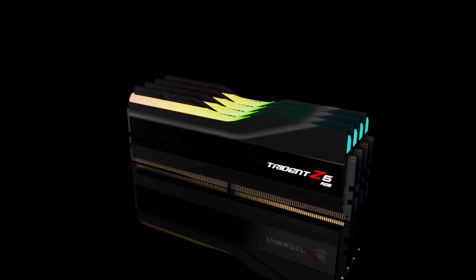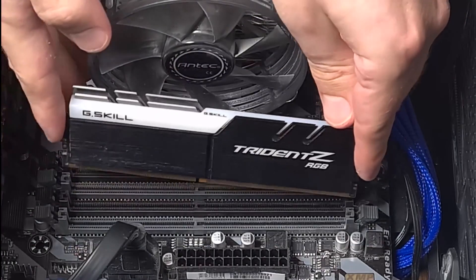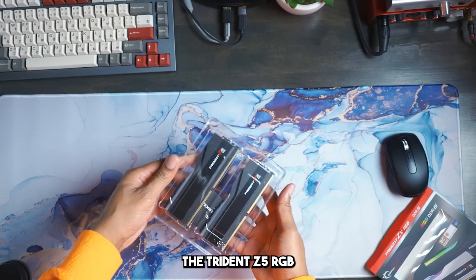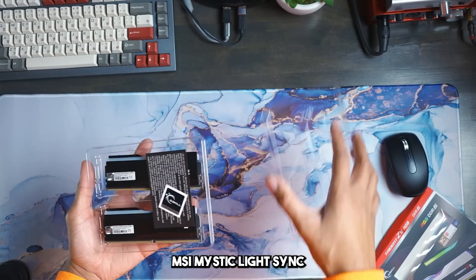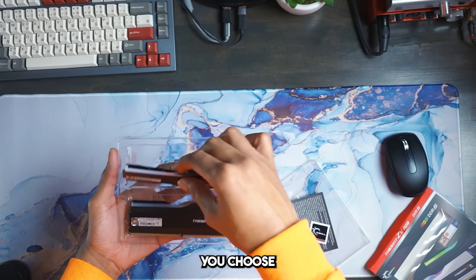Additionally, the RGB variations come with a translucent RGB light bar, while the non-RGB versions come with a standard plastic bar. For the former, G.Skill includes 5.8 megabytes of the company's own Trident Z lighting control software. Finally, the Trident Z5 RGB memory modules work well with Asus Aura Sync, Gigabyte RGB Fusion 2.0, and MSI Mystic Light Sync if that's the motherboard software you choose.